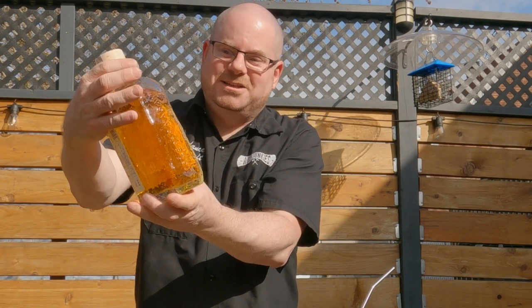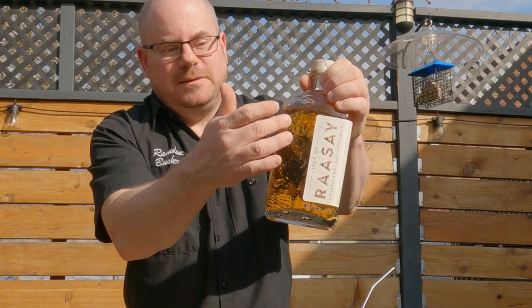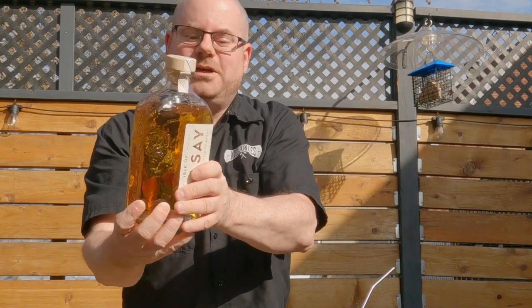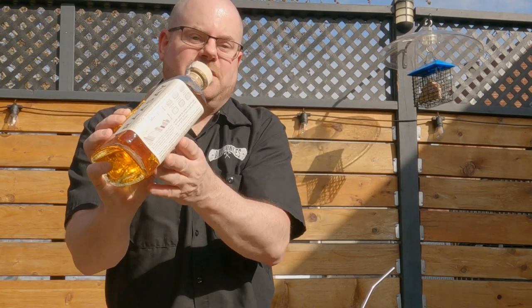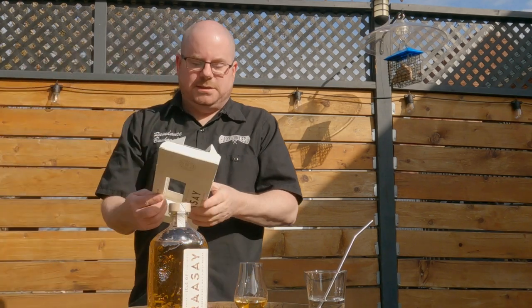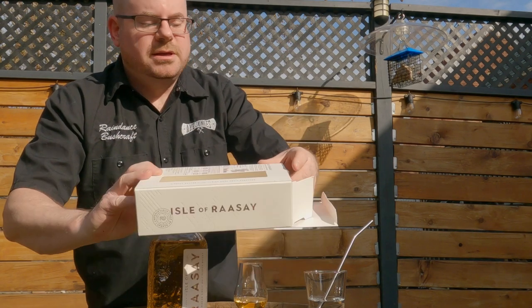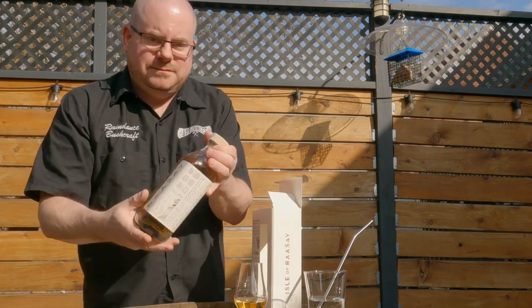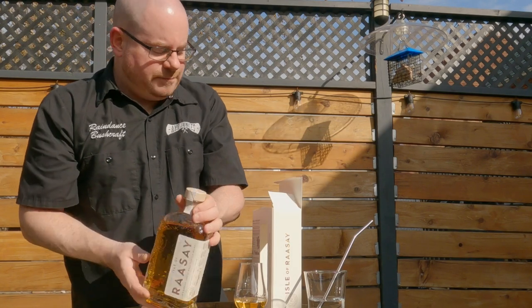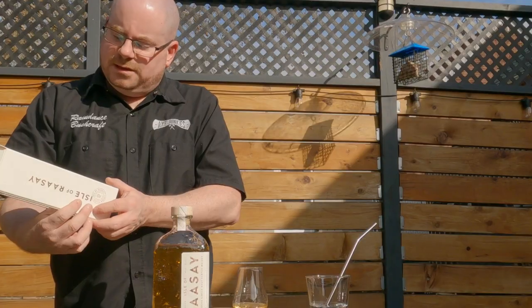I do want to say something off the top — look at this bottle. This is gorgeous. I hope this is showing up on camera. It's like imprints of fossils. They've gone really into the whole idea of the geology, even on the side of the label they go into the geology of the area. Even the box — the box and the bottle go beautifully together. The box has texturing to follow this illustration of the geology. Just gorgeous. I want to know what that font is for where it says Isle of Raasay. I love it.